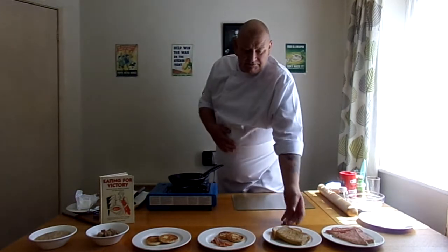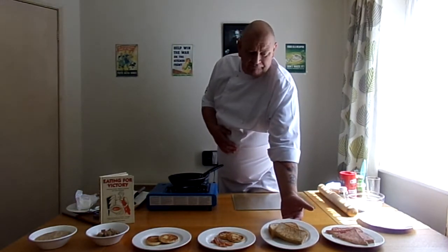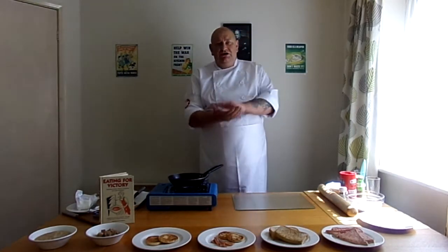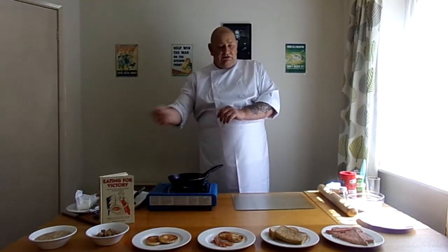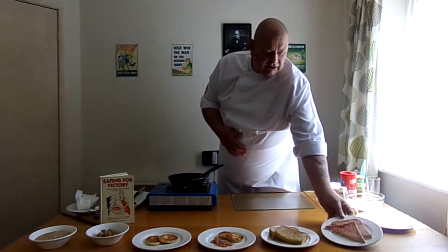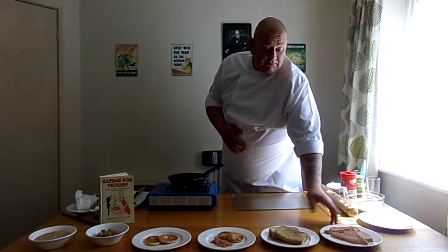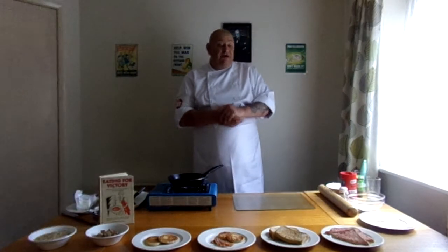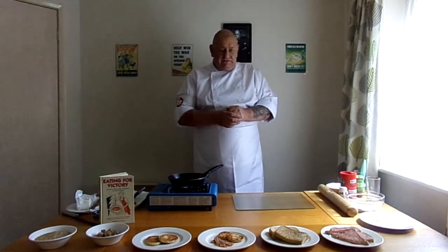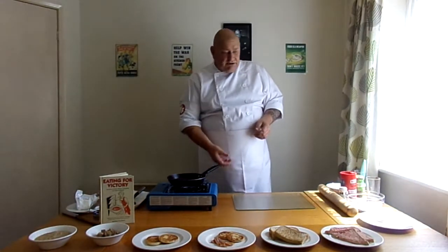Next to that there's just basically a cheese sandwich with mustard — a fried cheese sandwich. You just make your cheese sandwich up with a bit of mustard and fry it. Now I always finish with a bit of a sweet thing. In this case it's jam and butter on bread. You could have had toast, margarine, any sort of jam, marmalade or sweet spread. Which was quite interesting.